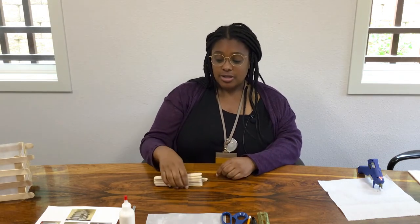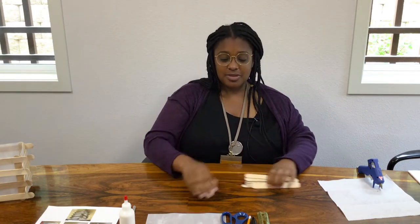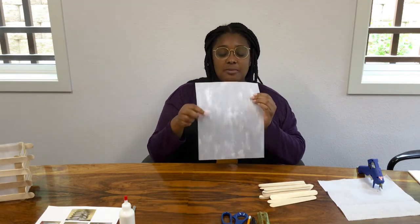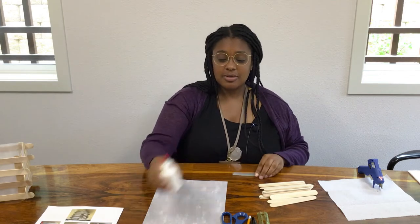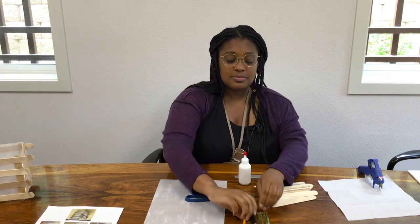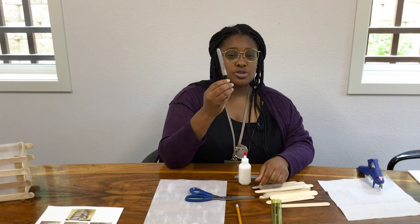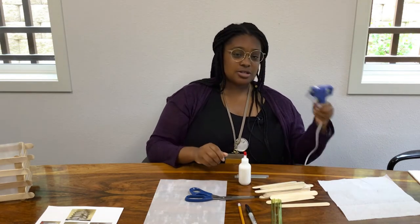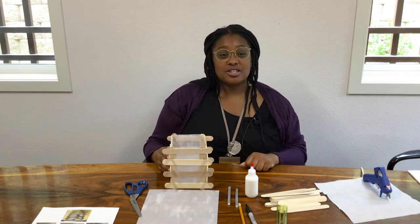We're on to our next craft, which is the Japanese lantern. For this craft, you're going to need up to 22 lolly sticks, a sheet of transparent paper, hot glue sticks, regular glue, scissors, a pencil and ruler, an optional Sharpie, and of course your hot glue gun. There are two different versions to doing this lantern. This more complex one has four sticks going down on one side and three sticks going down on the other. But today I'm going to show you how to do a more simple one with just two and two.